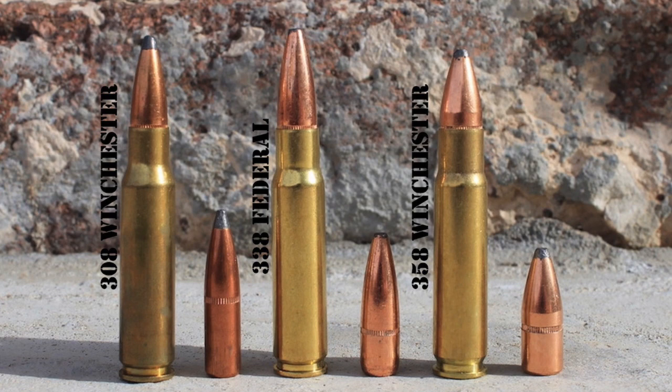Now let's talk about ammo availability. The .308 Winchester is by far the most popular — certainly one of the top 10 best-selling cartridges in the United States each year, if not top five — and just about every ammo manufacturer produces a wide variety of loads for it. .338 Federal and .358 Winchester ammo are much less common. As of late 2019, only Federal Premium mass-produces .338 Federal ammo, offering it in their Federal Fusion, Trophy Bonded, Power Shock, Trophy Copper, American Eagle, and Federal Fusion MSR lines. It's not too difficult to find at bigger stores and internet retailers, though some smaller sporting goods stores may not keep it in stock.